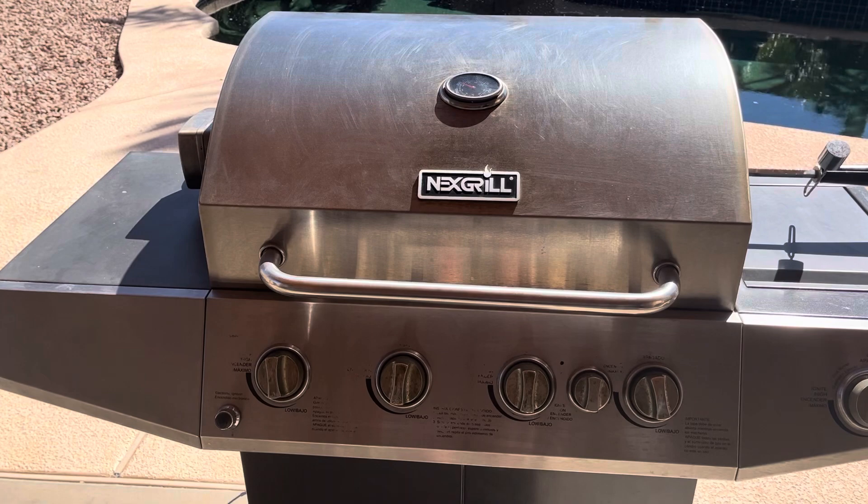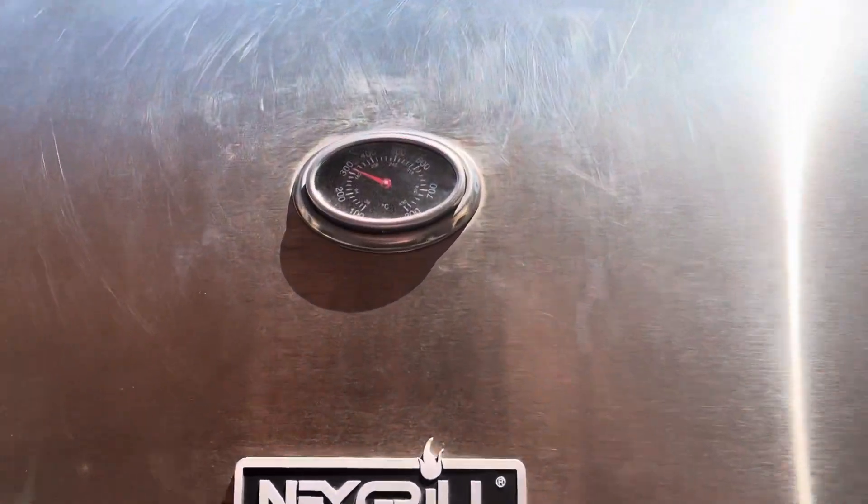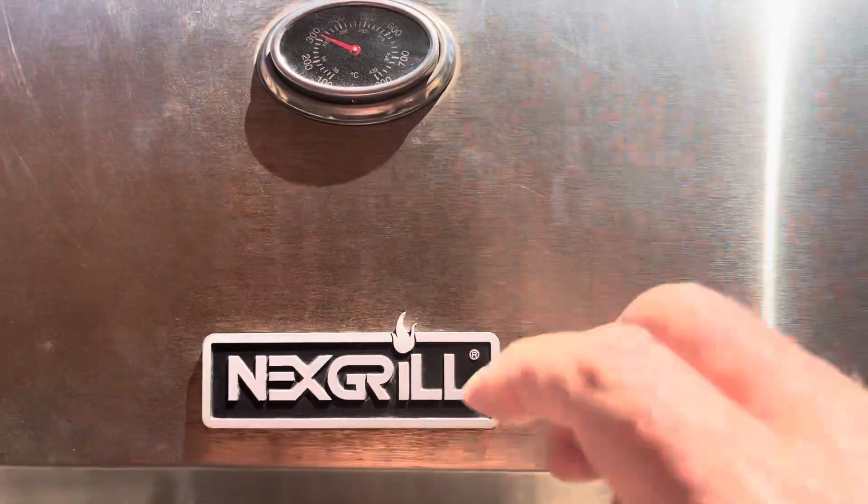This is one of my favorite gas grills I've ever owned. It's so easy to control the temps. I set it at 300 degrees and it will hold all day.